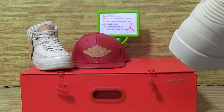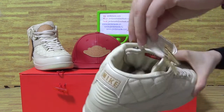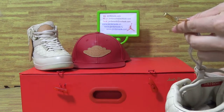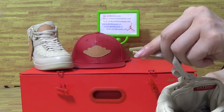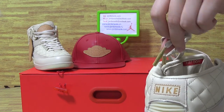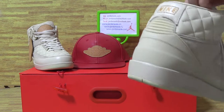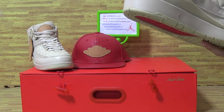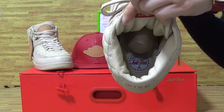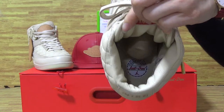Now let's have a look at the shoes inside. The shoes come with a golden stitch — perfect. And inside, just stone. And the tongue.